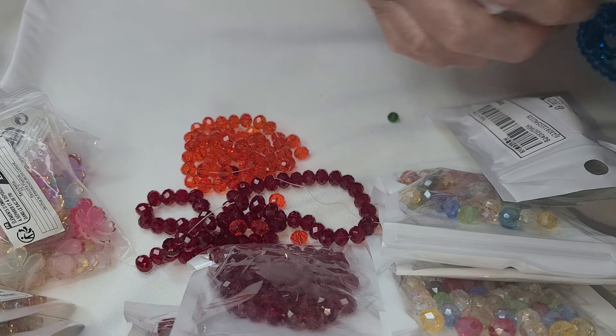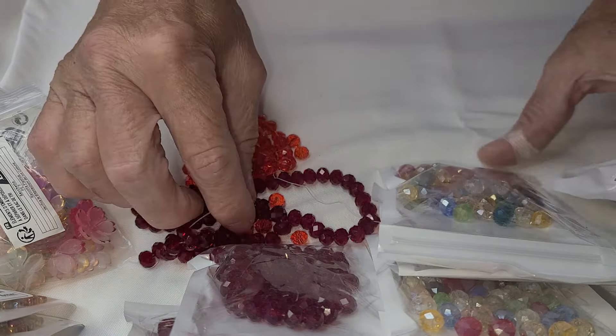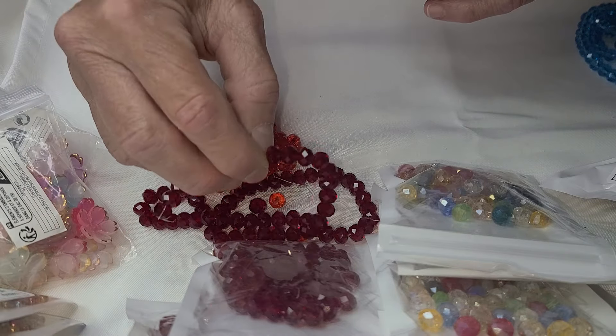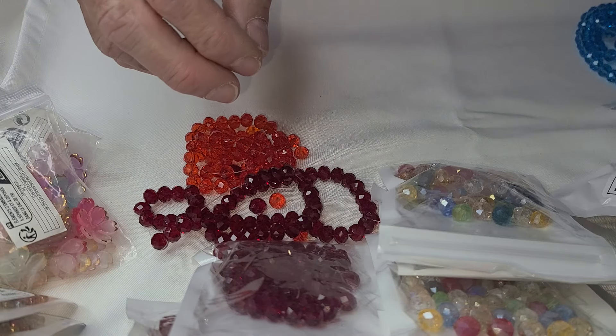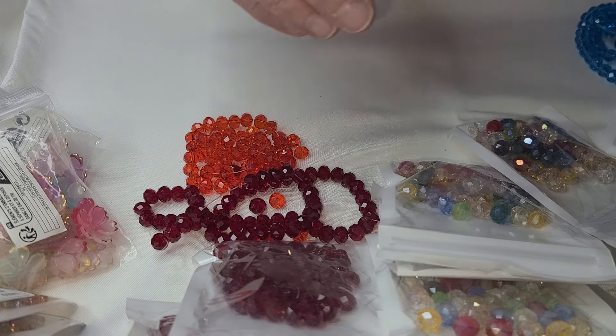The only thing with Shein that you have to really check into is what they're made of. So you have to look at that. Everything so far here is glass.